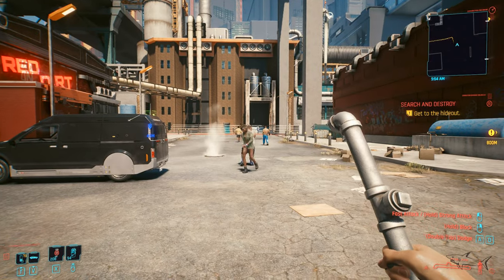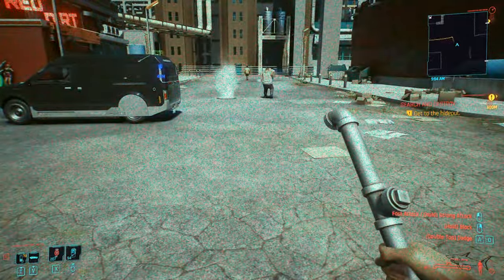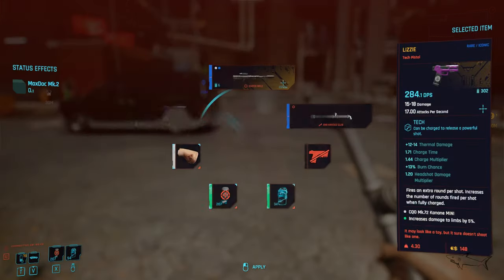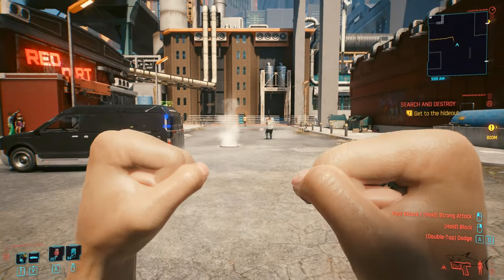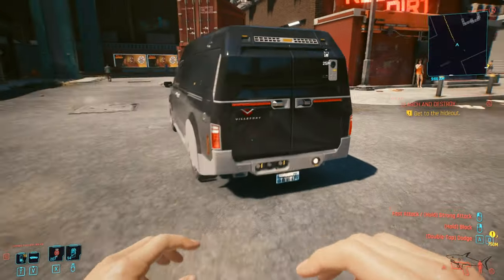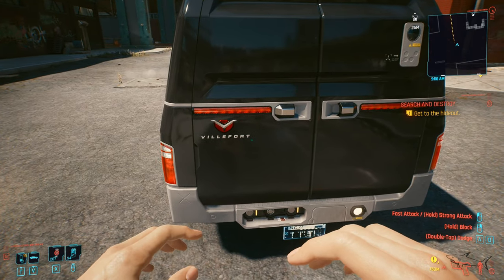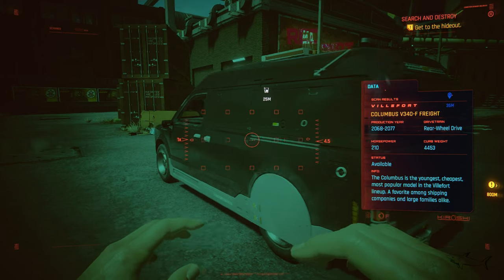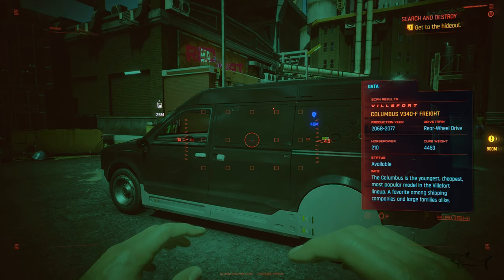Hello everyone, welcome to a new video. In today's video we're gonna play Cyberpunk 2077 and I will review a car. Let me show you really fast — this is the car. The car name is Villefort, Villefort is the brand, and the car is the Columbus V340F.